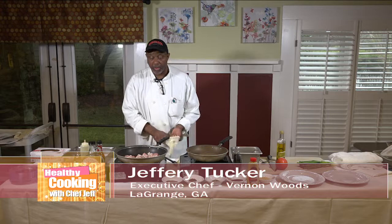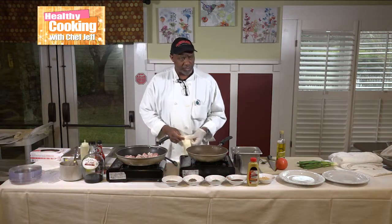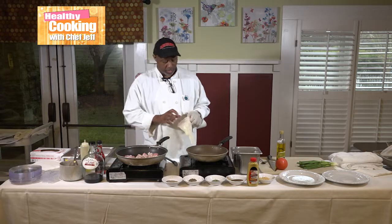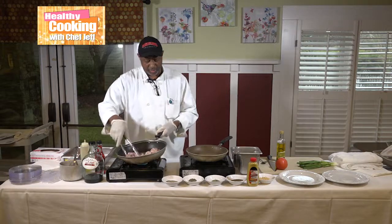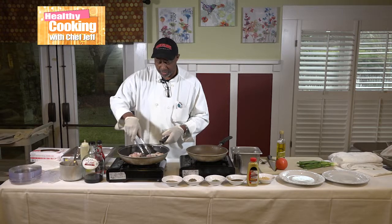The good part about this dish is you can add other vegetables as a side. You can do roasted squash, zucchini, or eggplant. You guys like the pop, snap, crackle, and pop going on in this dish.